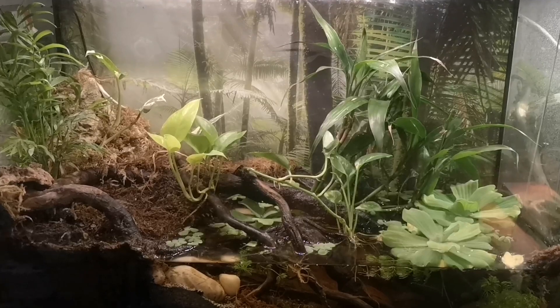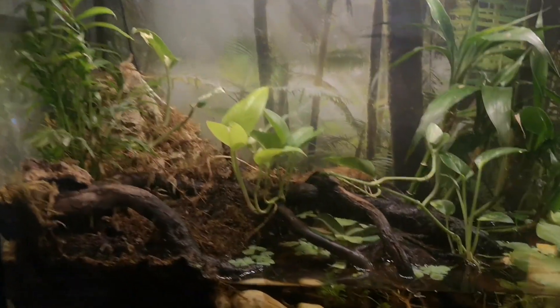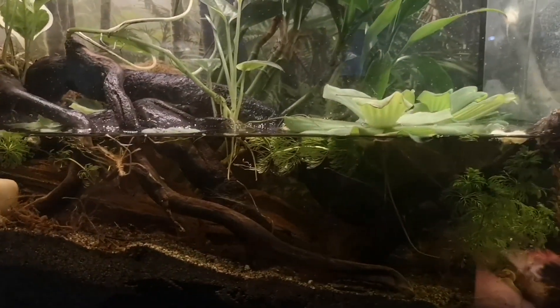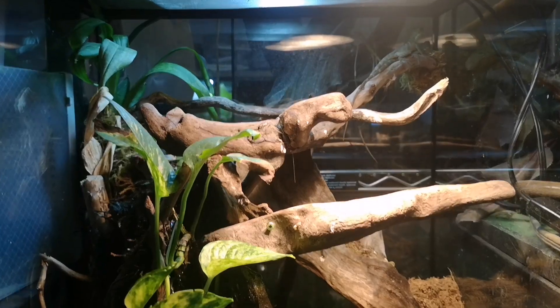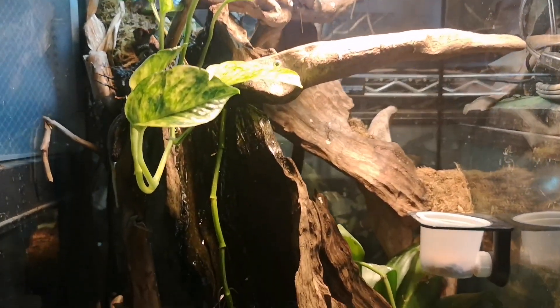You can also have fun with it — this is a paludarium, a combination of both. We've got a landmass here with living plants and water filtering through it, and then an aquatic area with more living plants. Here's another example of a paludarium as well.